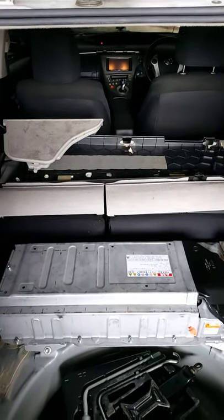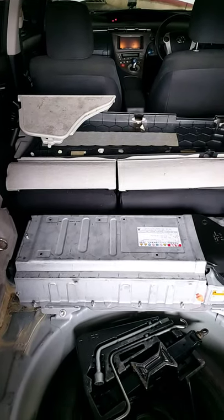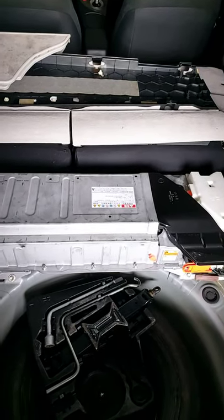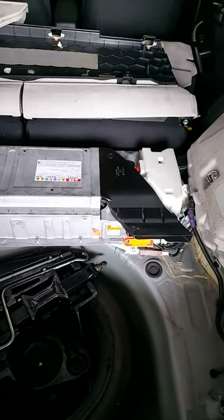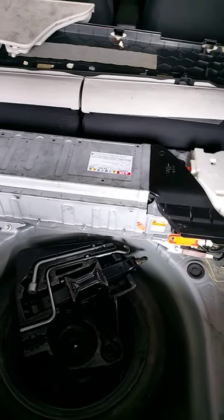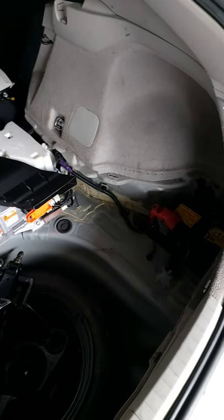But before replacing the battery and doing anything, we want to take out the battery and do a physical load test on each one of the blocks and each one of the cells. We'll also service all the bus bars and check for erosion. I'll keep you updated.